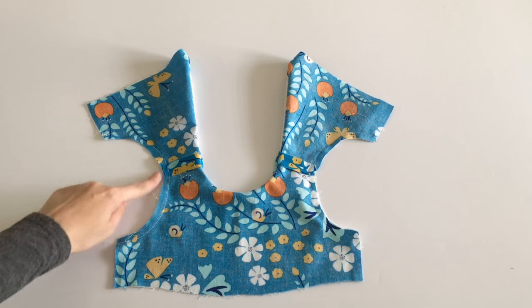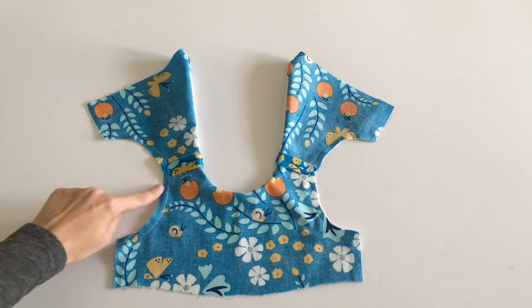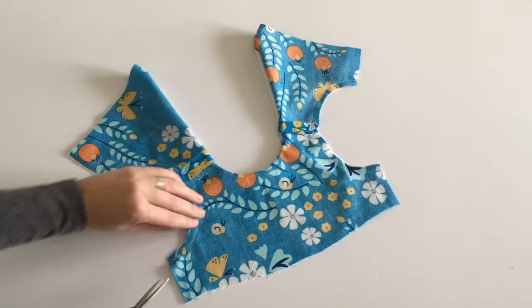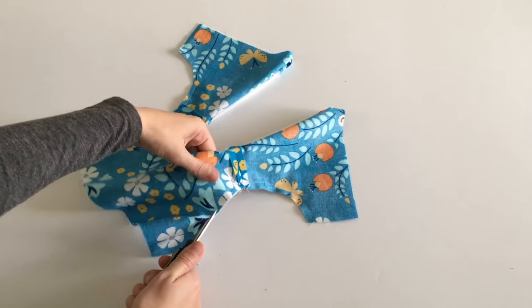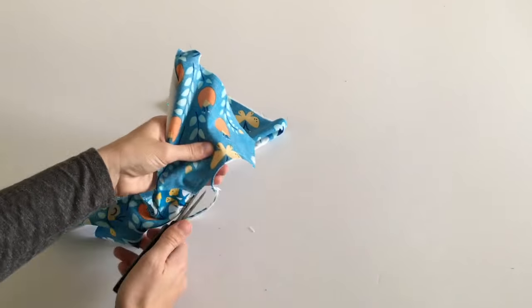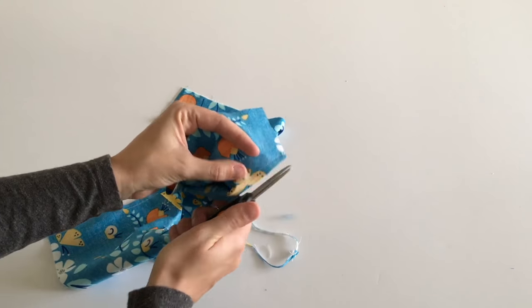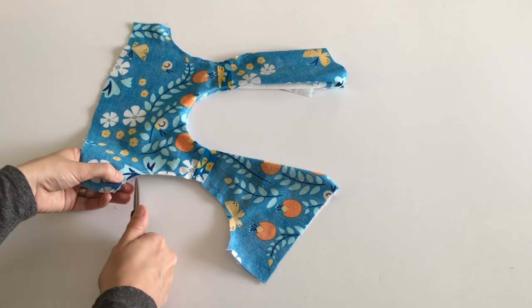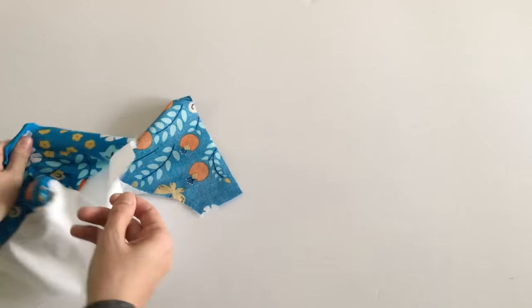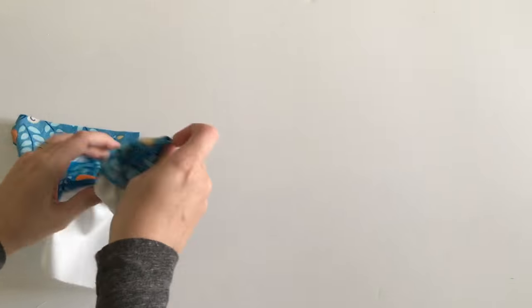After you sew your armholes, make sure you trim your seam allowance to a quarter inch and clip your curve just like you did with the neckline. Remember not to clip too close to the stitching. After you clip your curves, turn your bodice right side out and lay it flat.